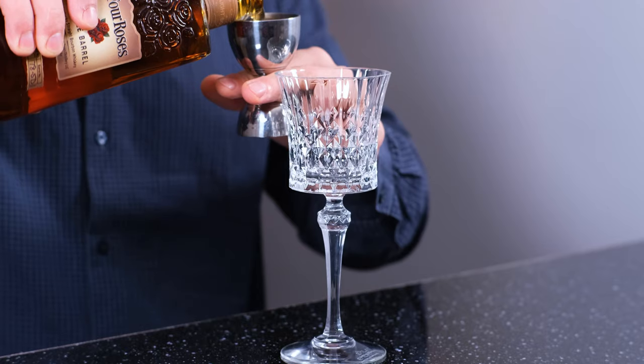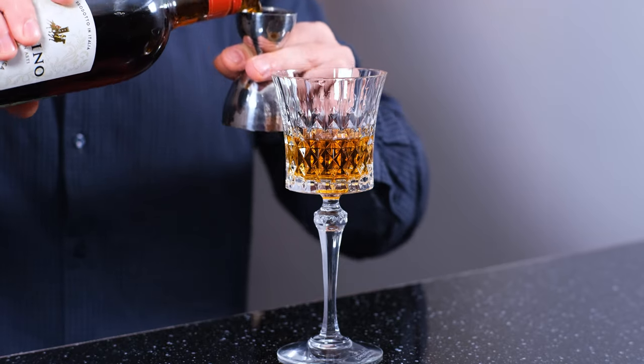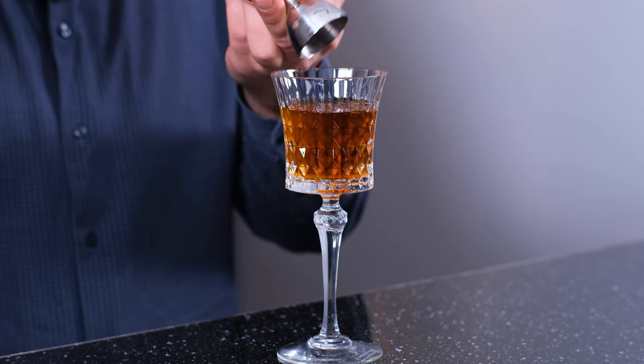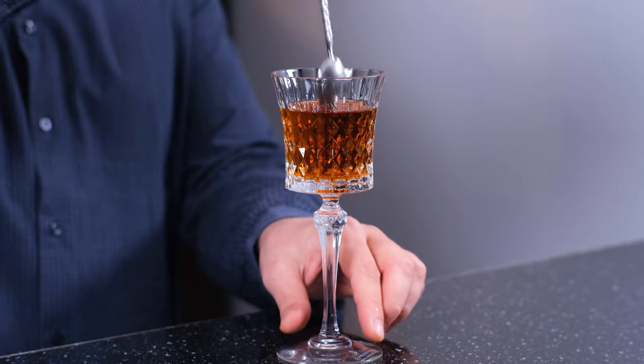The next cocktail I'm going to make is called Room Temperature Manhattan. It was created in Slowly Shirley, a cocktail bar in New York City. To make it we're going to need a cocktail glass. The original recipe calls for rye whiskey, but I don't have it — instead I have a great bourbon. 2 ounces, 60 ml. Then we're going to need red sweet vermouth, 1 ounce, 30 ml. Then to compensate the lack of dilution during stirring, we're going to need some water — 3 quarters of an ounce, 22 ml. And a couple dashes of Angostura bitters. Stir the cocktail a little bit and garnish with a cocktail cherry.